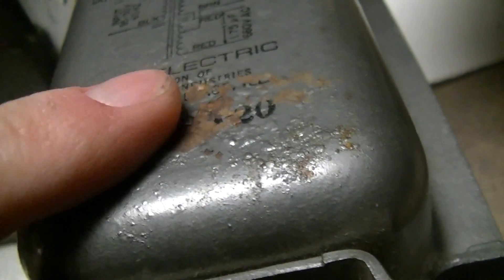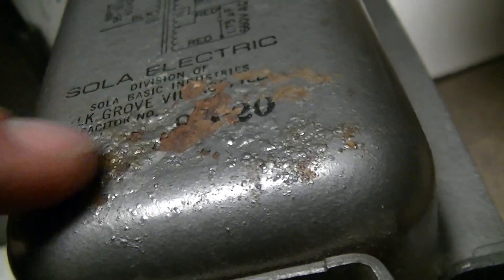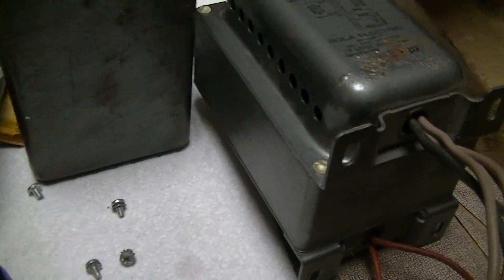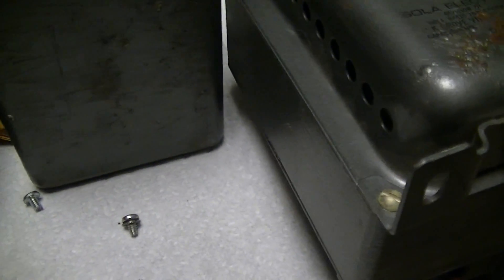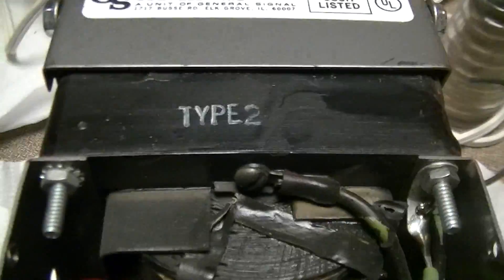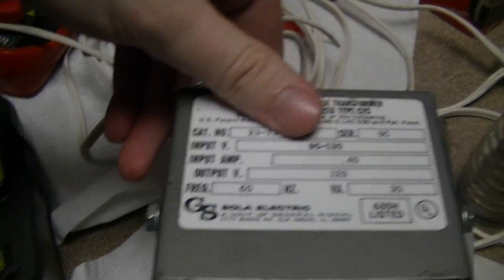There's one blemish on the paint job — naturally right where the date code would be — with some water ingress under the finish and paint bubbling. I'm guessing this one is probably from the 1960s to 1980s, and it certainly looks it. Both of these say 118 volts output, while the more recent one — probably 1990s or very late 1980s — says something different.